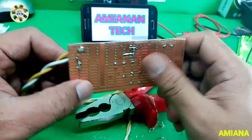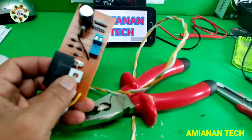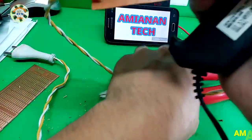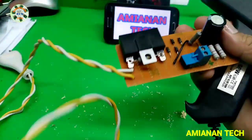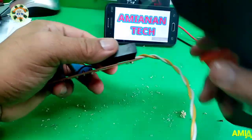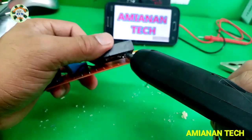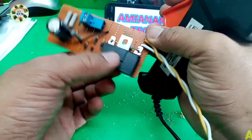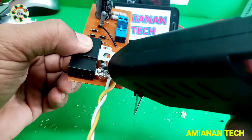Now we put some insulation on for safety purposes. I've used a glue gun to put insulation on the terminals so they don't move, to hold the parts in place, and to cover those open terminals.